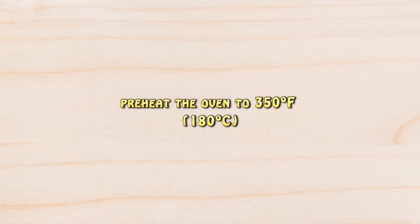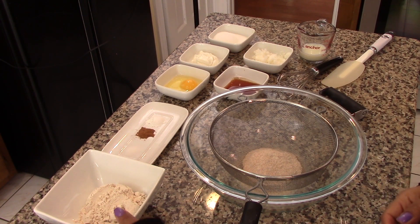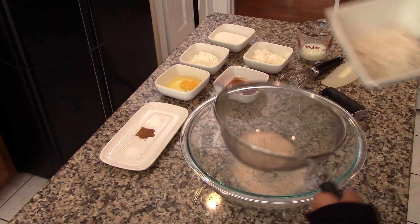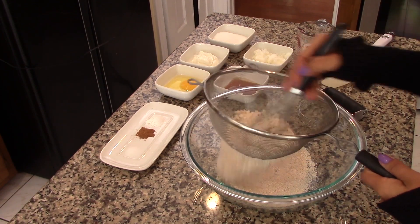Preheat the oven to 350 degrees Fahrenheit. Now in a large bowl we're going to sift all the dry ingredients. We're going to start with the flour. For this recipe I'm using a combination of whole wheat flour and oatmeal flour.